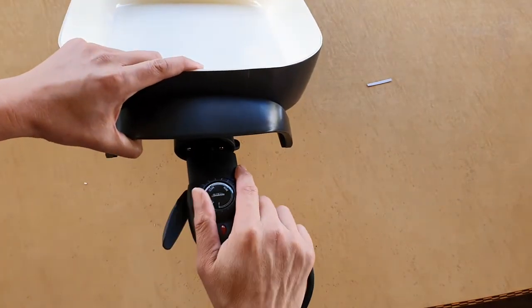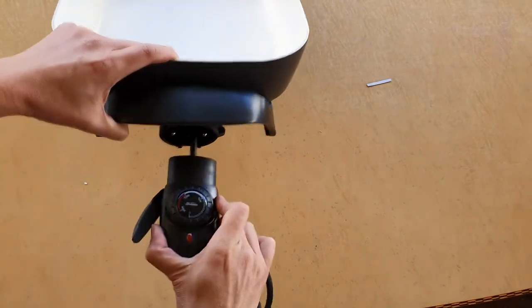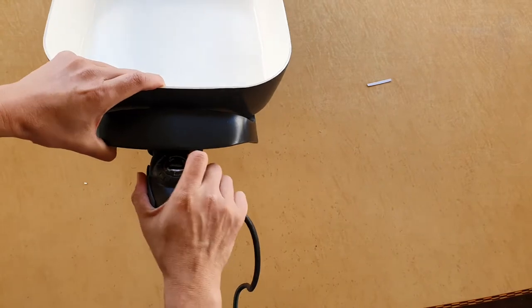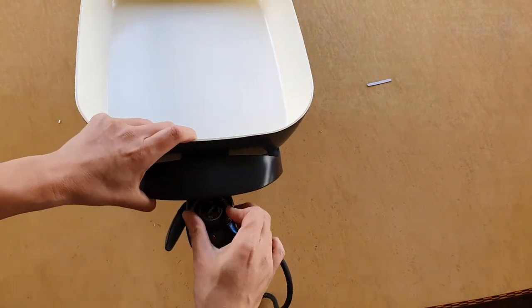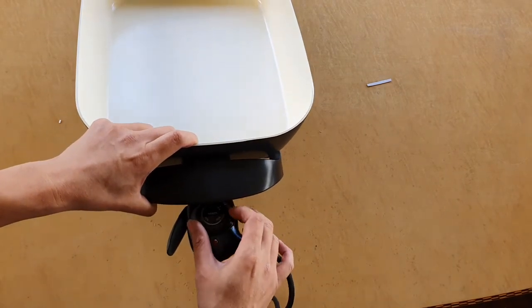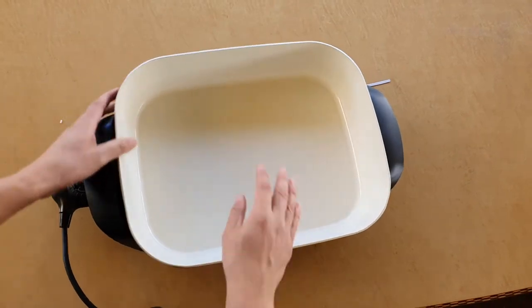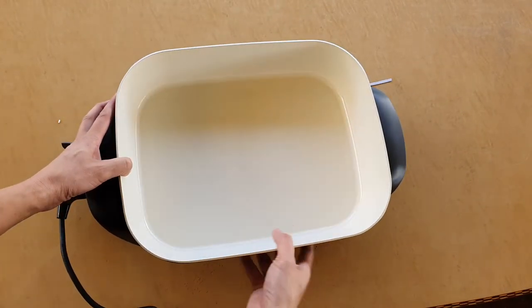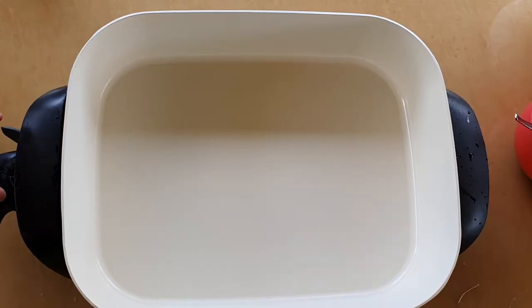Okay, so I'm just going to plug this one in — that's it. You can just plug it in, and then we can adjust it to zero, minimum, medium, and max settings. Before you use it, please wash the fry pan before you start cooking. Okay, let's start cooking and test that.